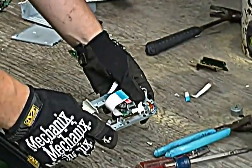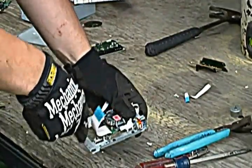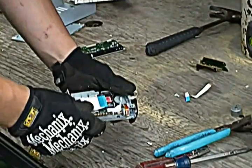Now some of these drives, you want to check the outside. This one looks like it's steel, but some of them are actually aluminum. You want to check on that.